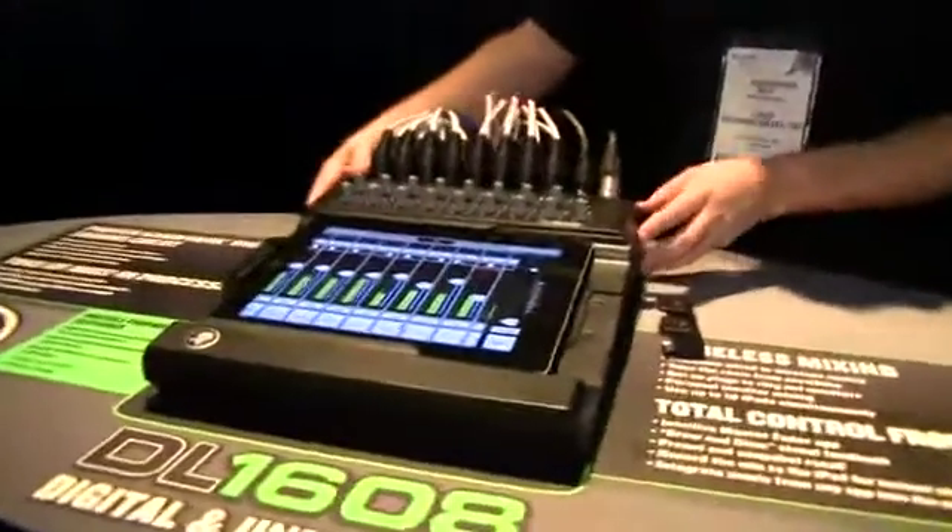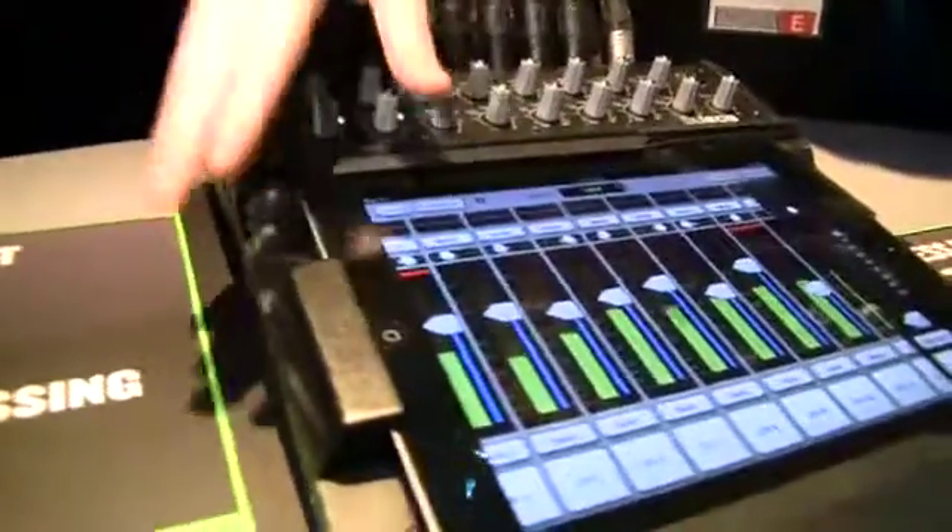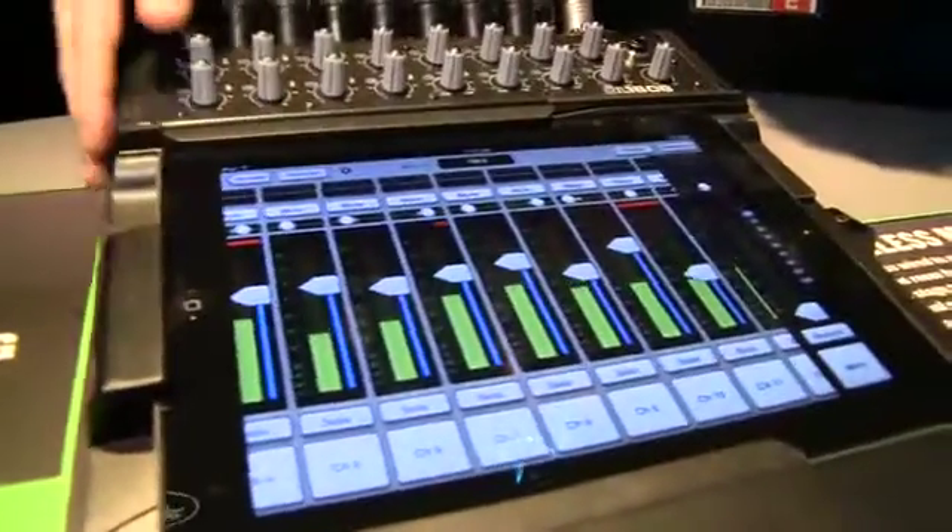I'm Ben from Mackie and I'm here today to tell you about the new Mackie DL1608. What we have here is a 16 channel digital mixer that we combined with the power and ease of use of an Apple iPad as the main user interface.